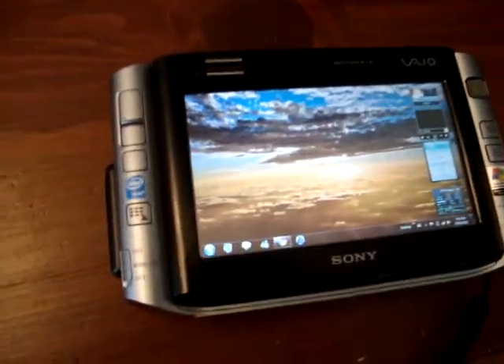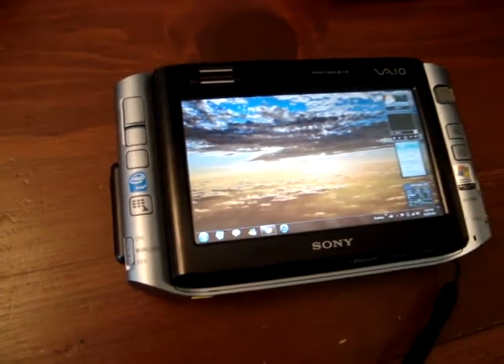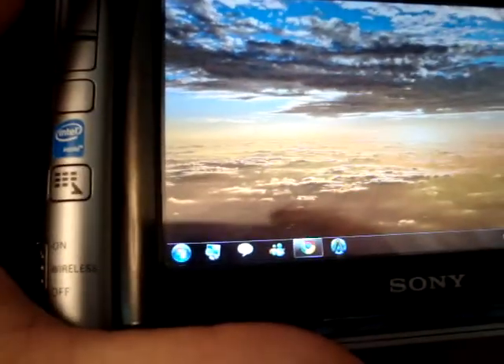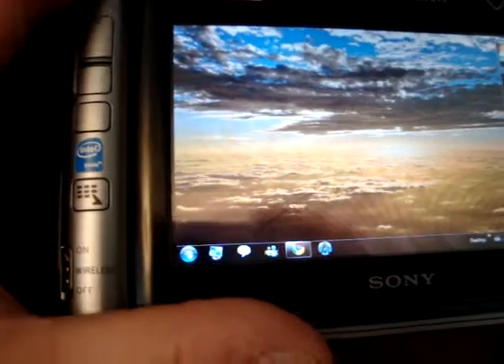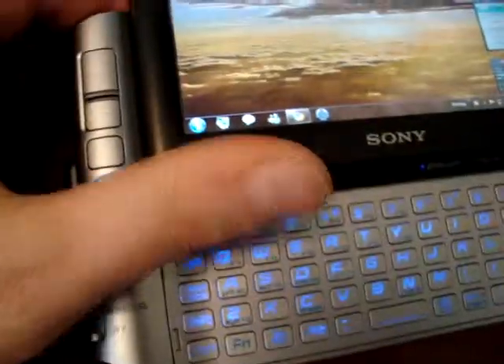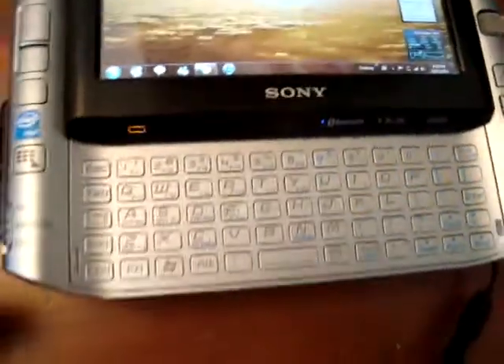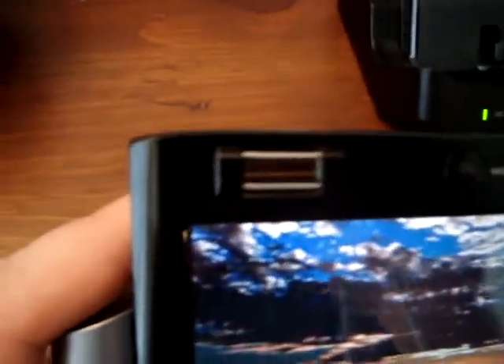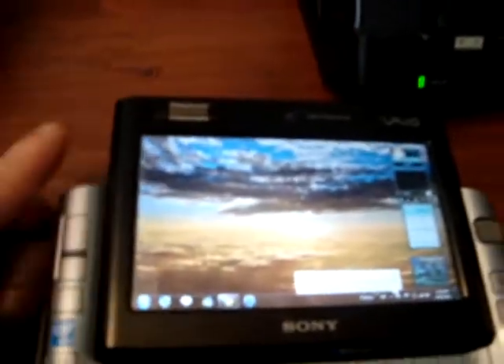It runs a 1.2 GHz processor and it's actually quite speedy. As you can see, I'm running Windows 7 Home Premium. This particular device can run on XP, Vista, or Windows 7. It's got 1GB of internal RAM, an SD card slot, a front and back camera, and as you can see here on the left, a fingerprint reader.